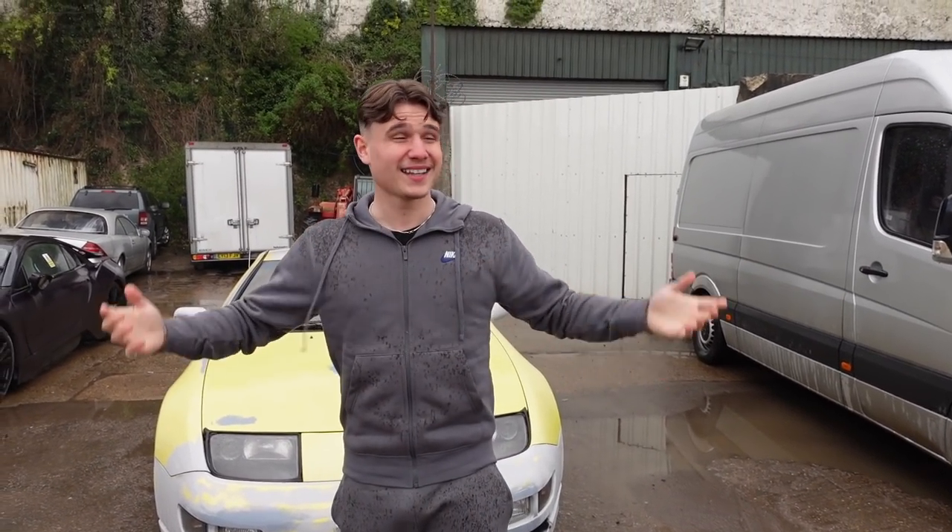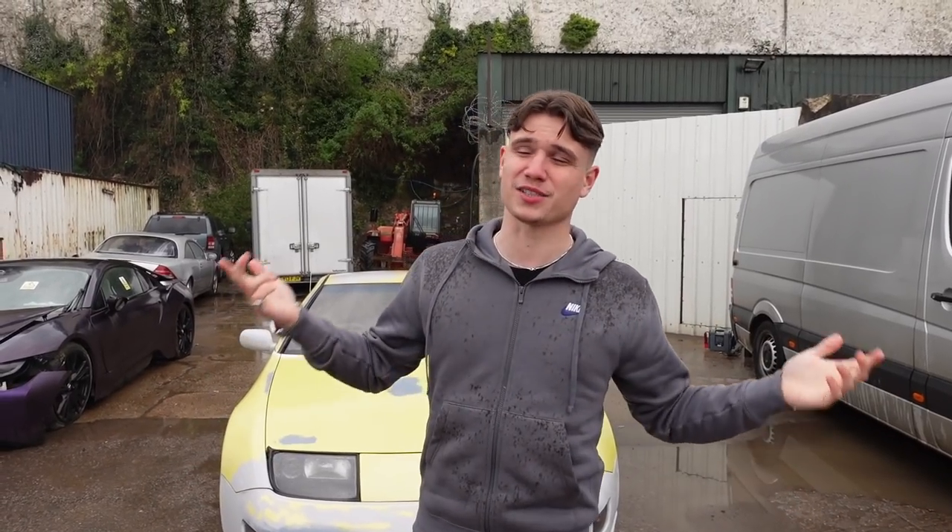I'm not wearing a polka dot tracksuit — that is the beautiful English weather blessing us with another fine day. I just want to apologize in advance for the extremely loud noise in the background. It's not a machine in the yard, it's not one of the big grabs — that is actually the Nissan. I've never had a car on the channel disrupt the audio so much by just having it running idle. You can imagine what it was like driving that for 45 minutes on the way home. Not very nice. My ears are still bleeding.